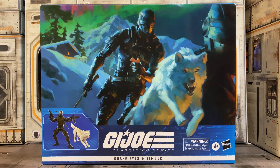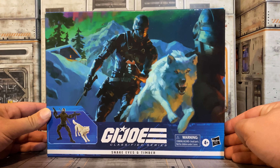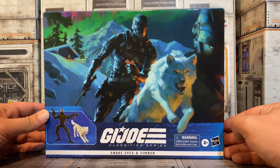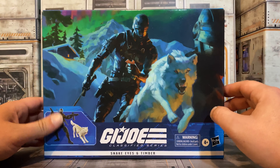Today we're going to check out the new Snake Eyes and Timber G.I. Joe Classified set. Here is a look at the Snake Eyes and Timber artwork, and I do like this artwork a lot better than just the 3D render of the figure on the front of the package. They keep it little on the bottom but give us this nice artwork piece, which I really enjoy.